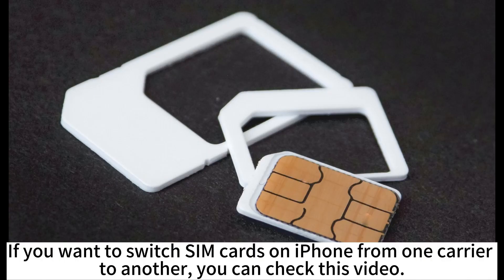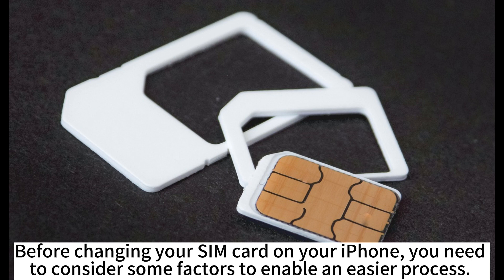If you want to switch SIM cards on iPhone from one carrier to another, you can check this video. Before changing your SIM card on your iPhone, you need to consider some factors to enable an easier process.